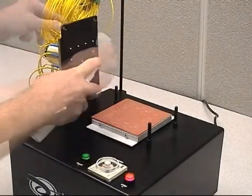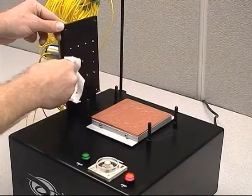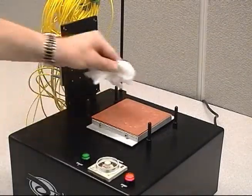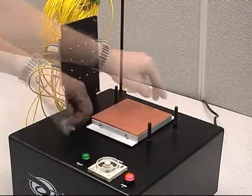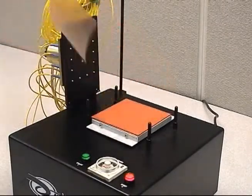Thoroughly clean the bottom surface of the plate, the ferrules, and the surface of the polishing film with distilled water and clean lint-free wipes after each use to avoid cross-contamination. Throw away lint-free wipes after each use.